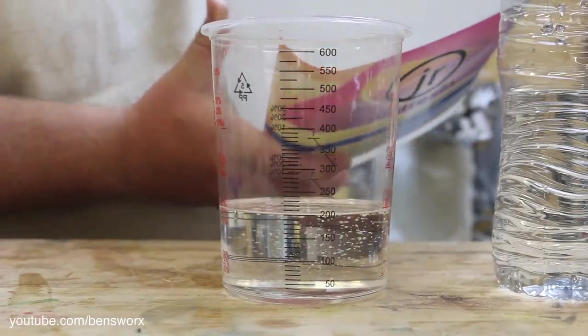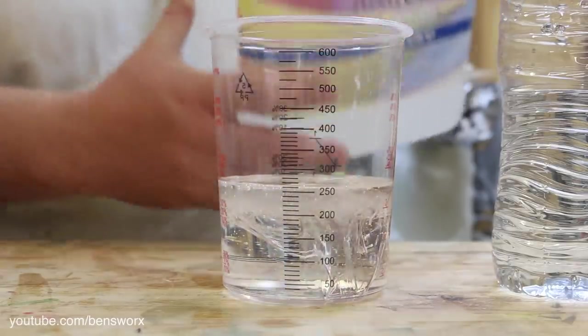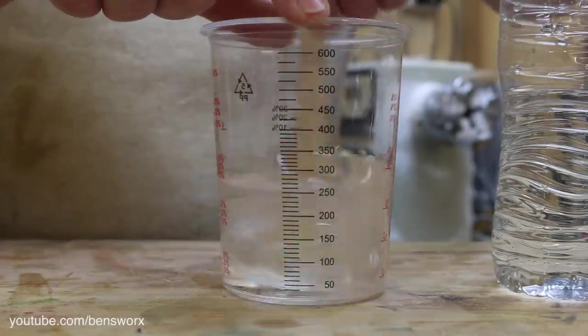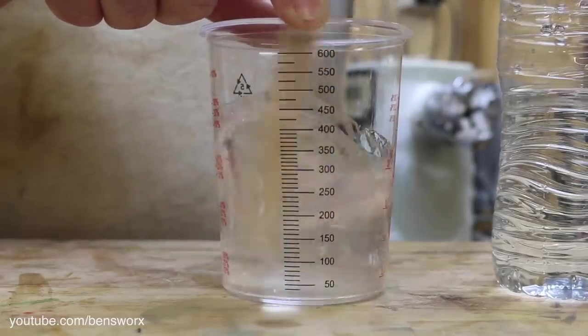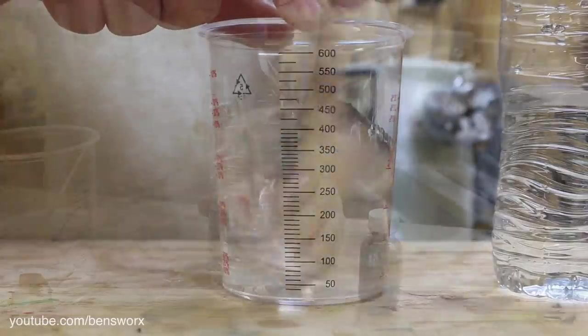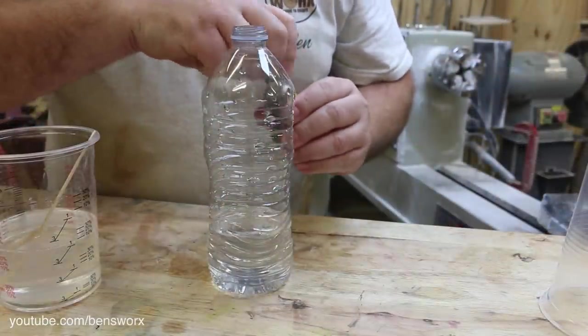I'm using a slow-set resin for this one — it's a two-part epoxy mixed at a ratio of three to one. Now I'm just going to pop in some black food coloring into the water.